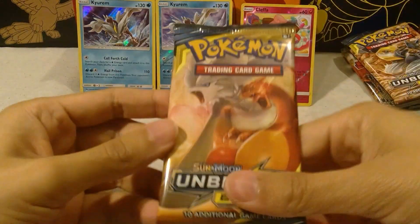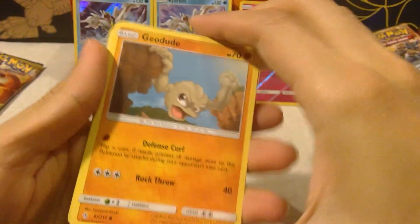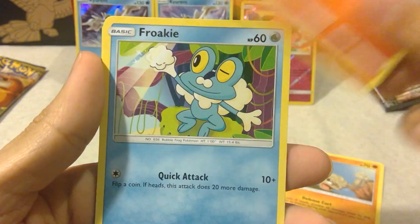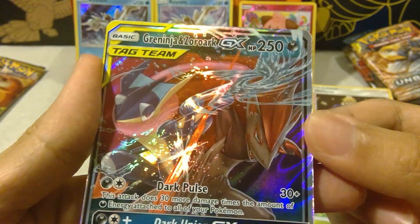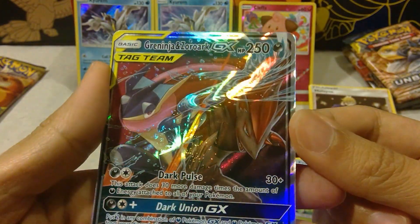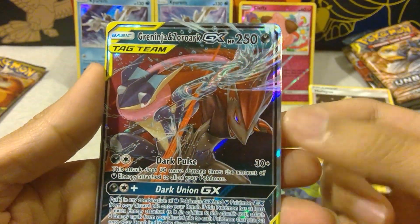Last but not least — Charizard and Reshiram to close off the Charizard and Reshiram themed Elite Trainer Box. Joltik, Liepard, Froakie, Crabrawler, Oddish, a reverse holo Miltank — oh nice! We actually got a tag team: Greninja and Zoroark. Wow, that captures beautifully on camera — that's almost prettier on camera than it is in real life. Oh, I love these two so much. That's a great ending to this. Very, very cool. That makes me happy.